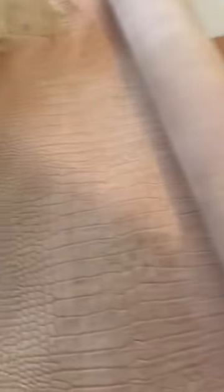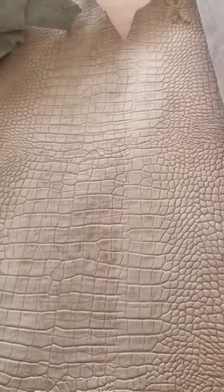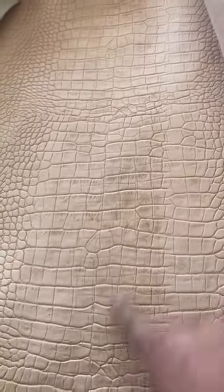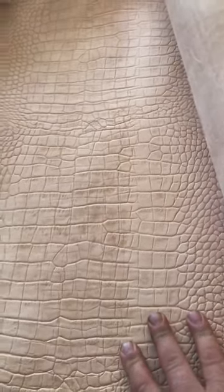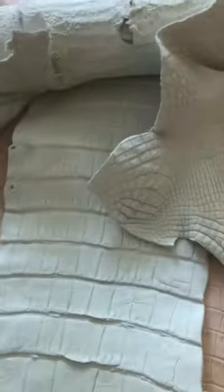So what I do have is this right here. This is cowhide with alligator print on it. So I can make your wallets, I can make everything out of this and it's about half the price as the real stuff.